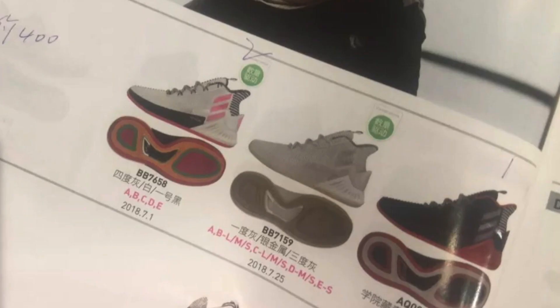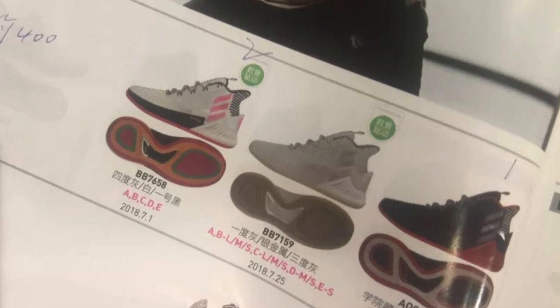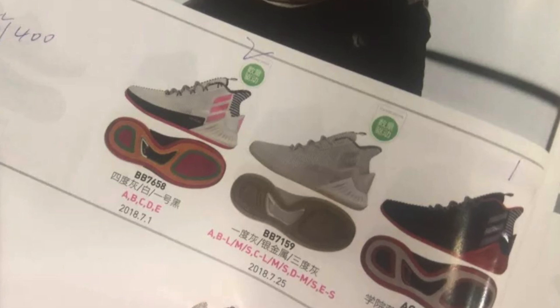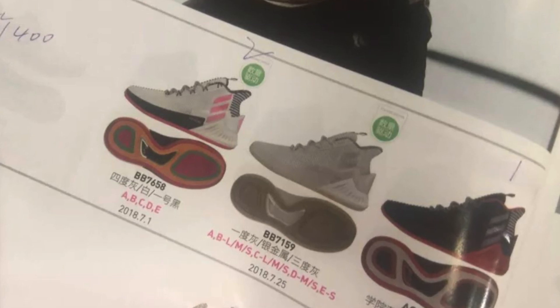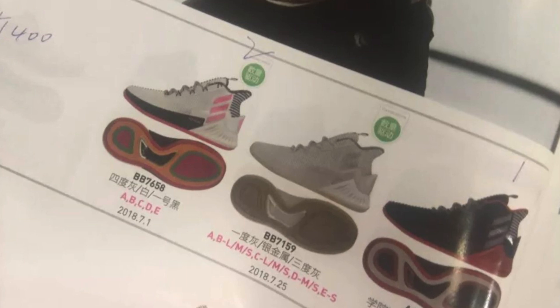Another piece of information from the catalog photo is the release date. These are apparently slated for an early July release, which would be a pretty quick turnaround from the D-Rose 8 to the 9. You can also get a peek at the traction pattern, but it's a really grainy photo so you can't get a good sense of what the traction will look like.